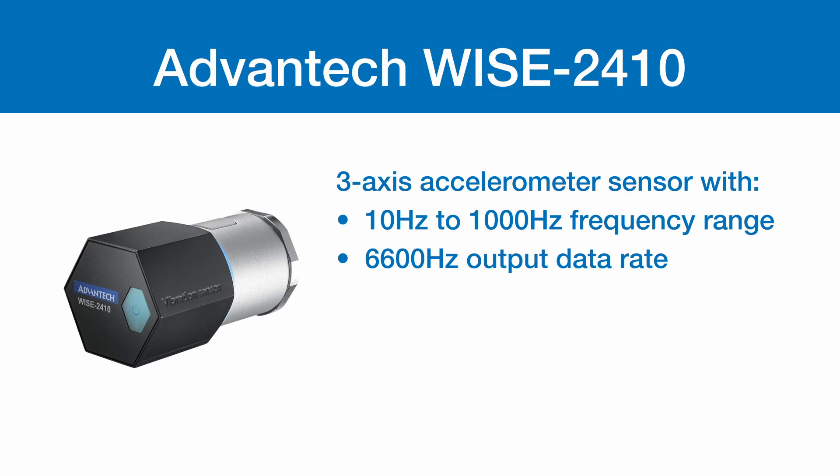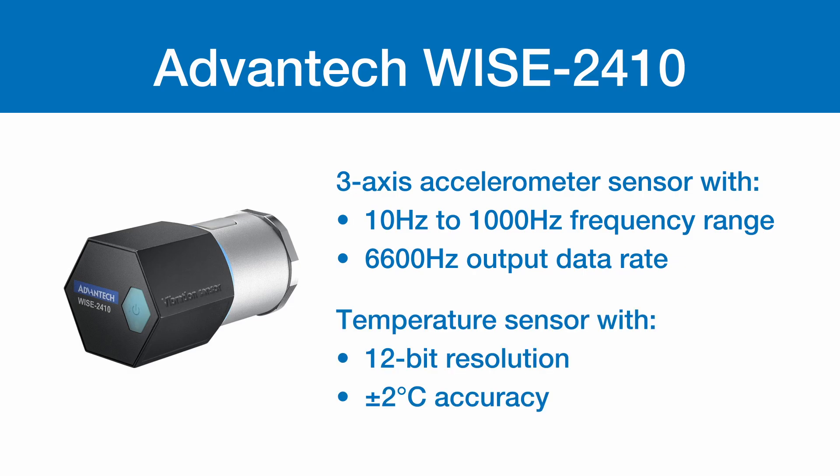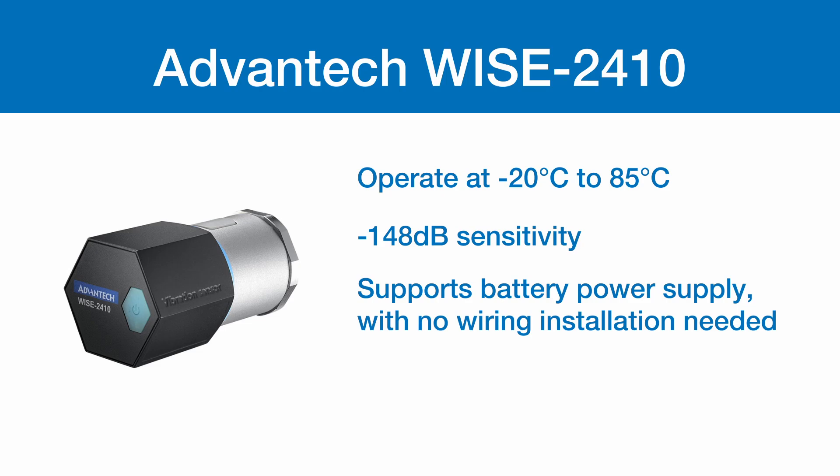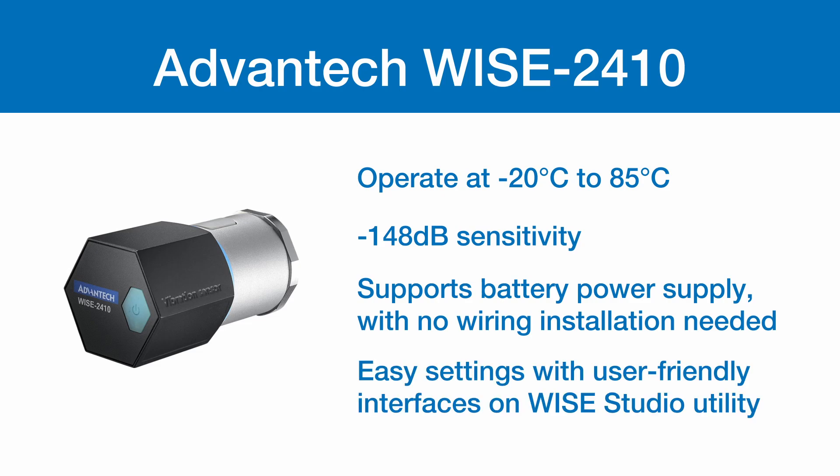The sensor has a 3-axis accelerometer with a 10 Hz to 1000 Hz frequency range, 6,600 Hz output data rate, and a temperature sensor with 12-bit resolution and plus or minus 2 degrees Celsius accuracy. The operating temperature is negative 20 to 85 degrees Celsius. It has a negative 148 decibel sensitivity, supports battery power supply with no wiring installation needed, and easy settings with a user-friendly interface on the Wyze Studio Utility.